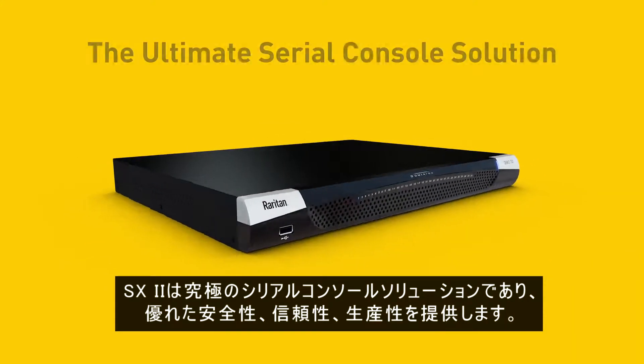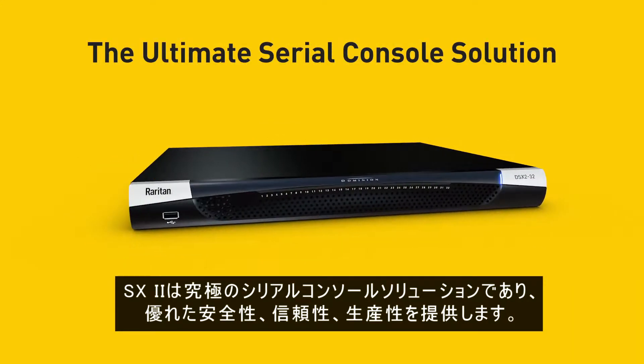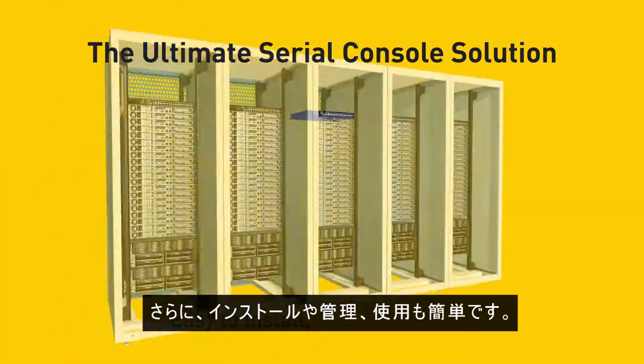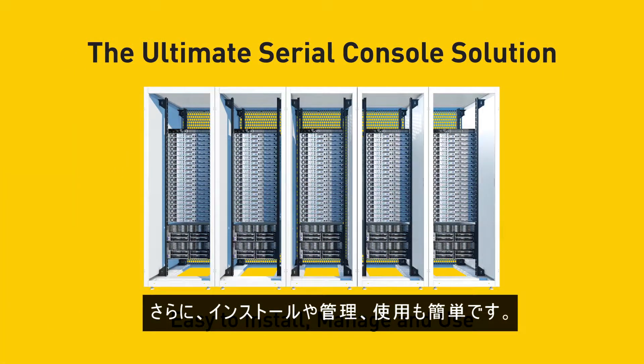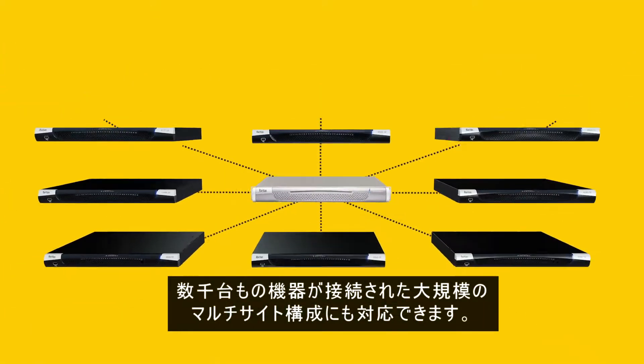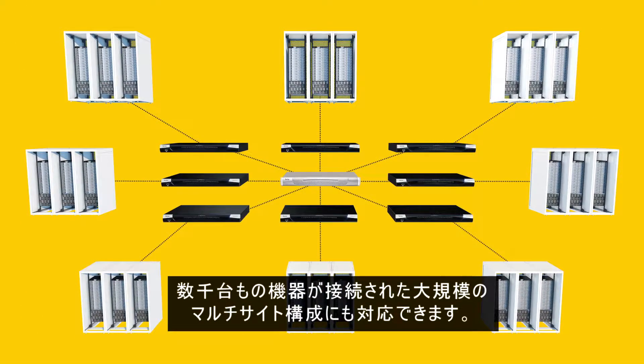With the SX2, we've developed the ultimate serial console solution. Secure, reliable, and productive. Plus, it's easy to install, manage, and use. Add Raritan's command center secure gateway to support the largest multi-site deployments with thousands of devices.